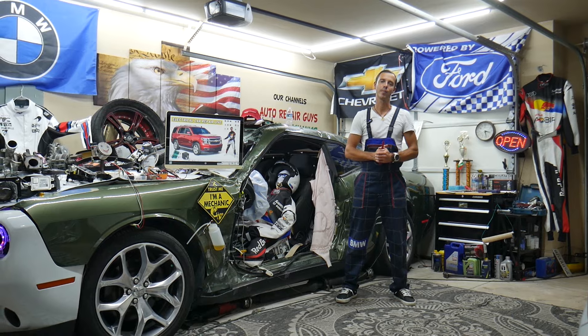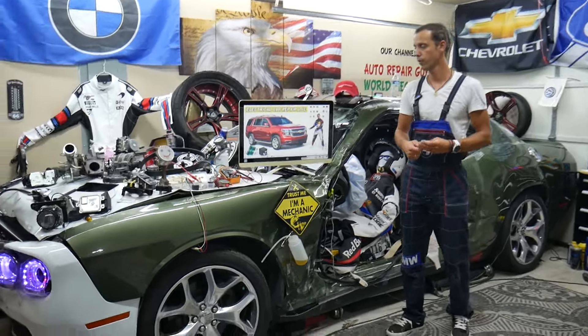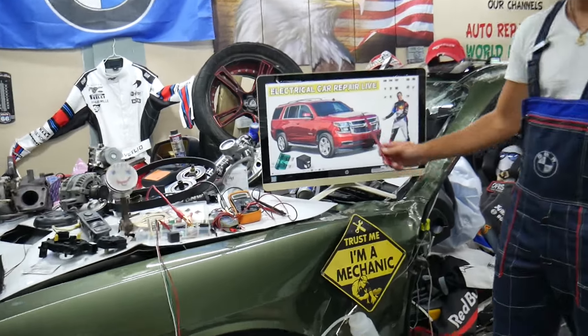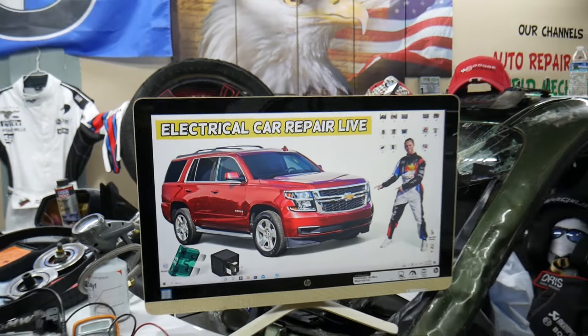Hey guys, welcome back to Electrical Carrier Live. Thank you guys for watching and subscribing to the channel. Today will be a super helpful video for any of you having a Chevy Tahoe or Chevy Suburban, that generation from year 2014 to year 2020.